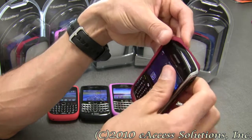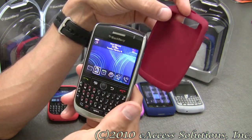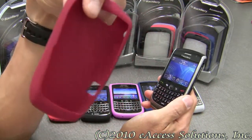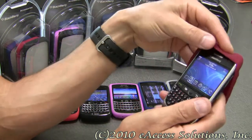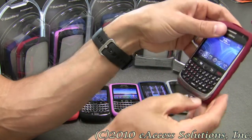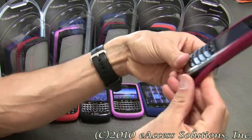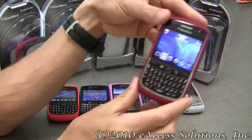The Skin Cases are very easy to take on and off your BlackBerry — here I have a BlackBerry Curve 8900. These Skin Cases are just very thin and small. You will hardly even notice them on your BlackBerry yet they provide protection almost all around. There, I just put it on with no problem.